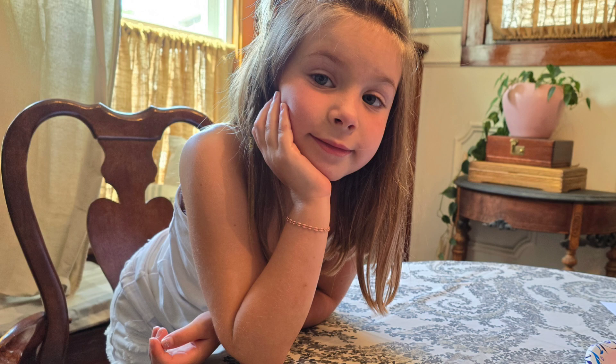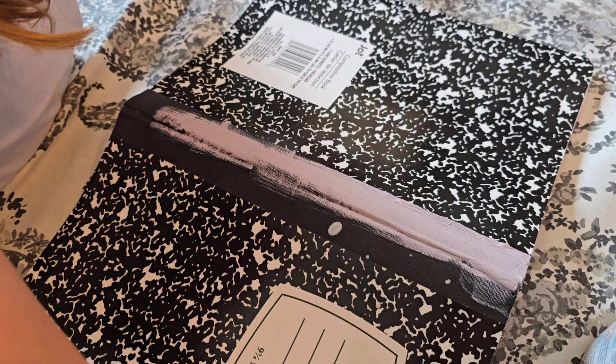This is my sweet granddaughter, Lainey. We went school shopping yesterday. She saw a journal she really liked in the department store, but I convinced her that we should DIY one ourselves.